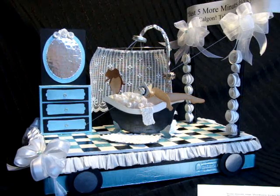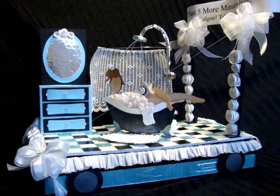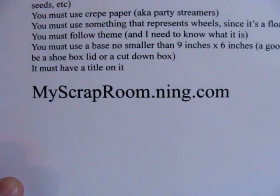I keep remaking this video and I am NOT remaking it again, so I'm going to talk quickly and pick the key points. This is a challenge from myscraproom.ning.com.